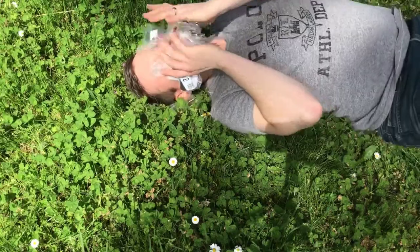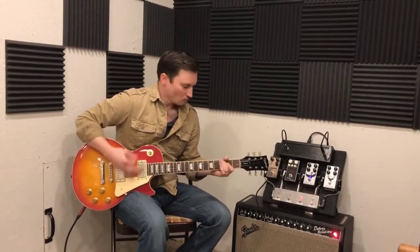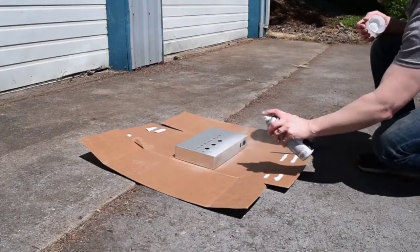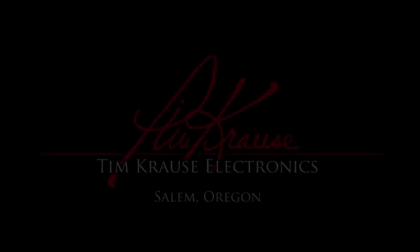The parts came in! Hey, welcome back to the workshop. Glad you could join us again. This is part three now of our tube preamp pedal build. I'm extra excited today because the parts came in.